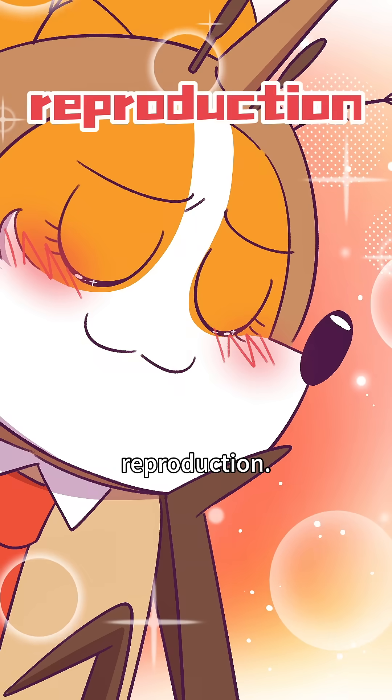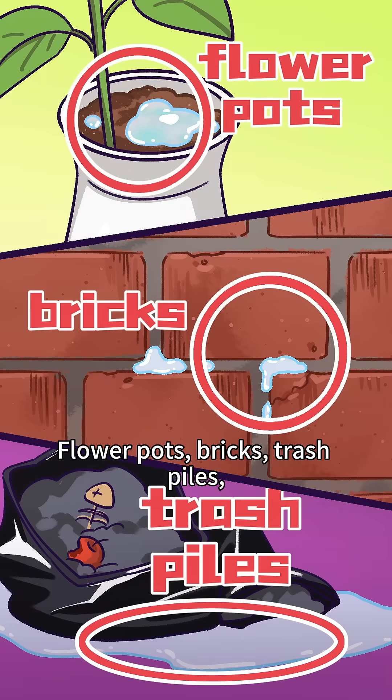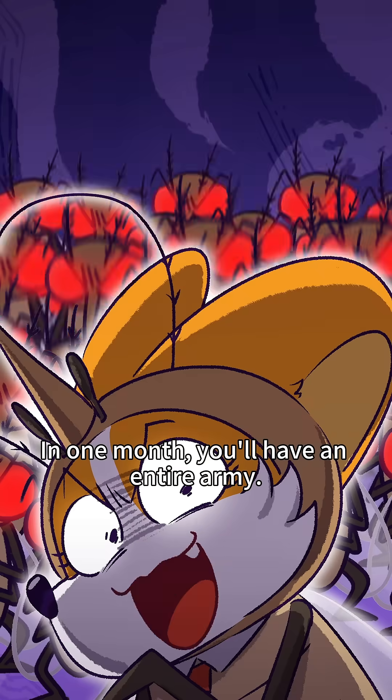One last lesson: reproduction. I'm still a child! You can lay eggs a week after birth. Flour pots, bricks, trash piles — anywhere with water will do. In one month, you'll have an entire army.